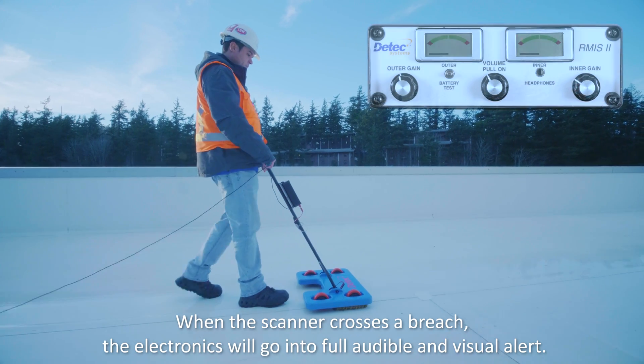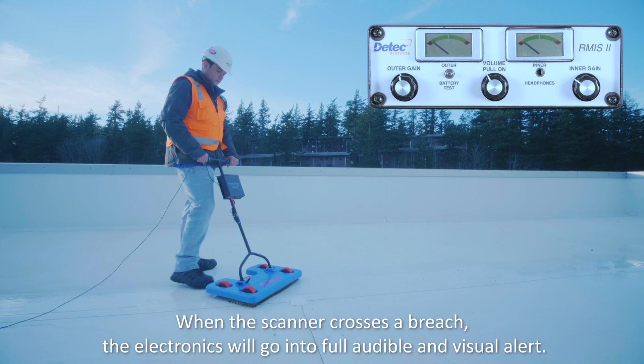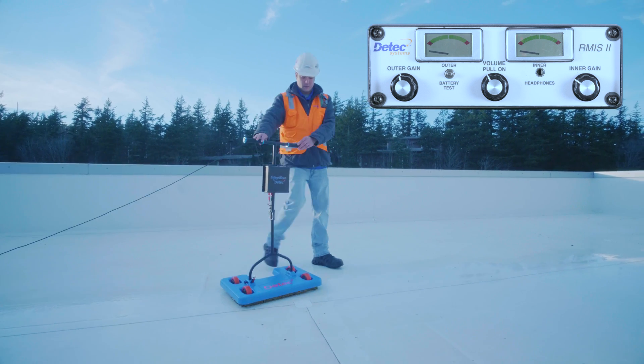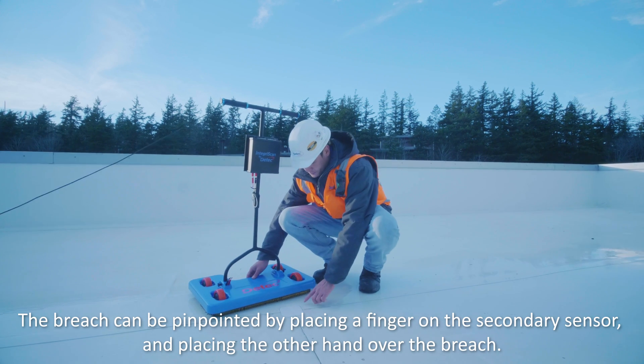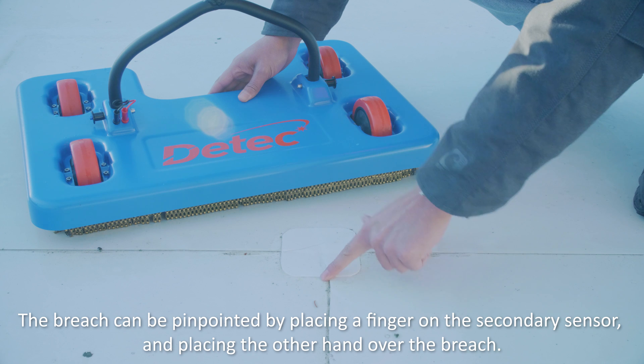When the scanner crosses a breach, the electronics will go into full audible and visual alert. The breach can be pinpointed by placing a finger on the secondary sensor and placing the other hand over the breach.